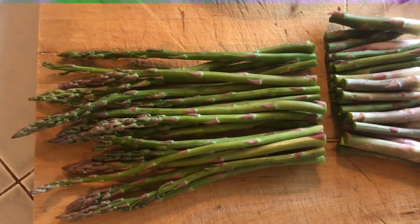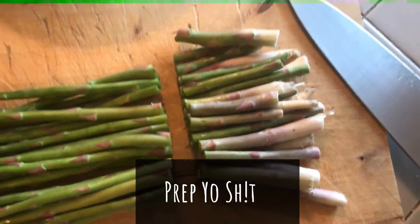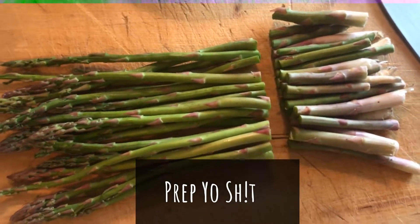Now the first step, as you already know, we've got to prep our shit. So let's take our asparagus and cut the ends off of them because they're extremely bitter.